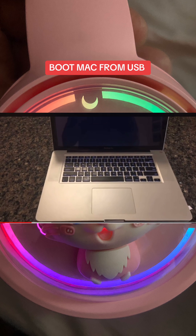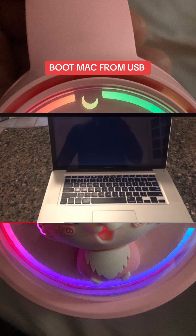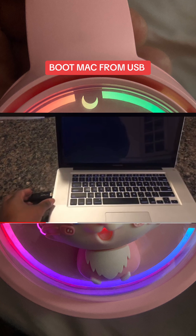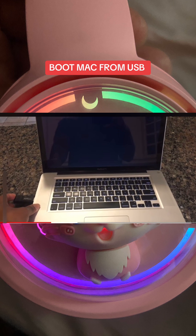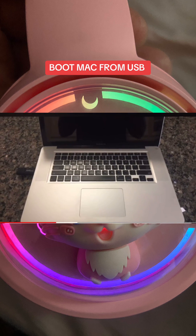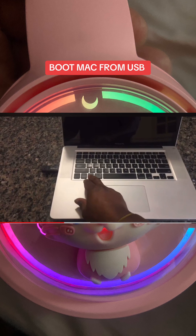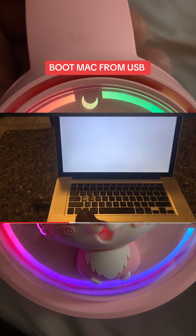Waiting for it to shut down. When it is fully shut down, insert the USB flash drive into the MacBook, then press the power button, and immediately after pressing the power button press the option key until you see the boot options.